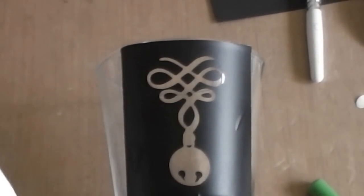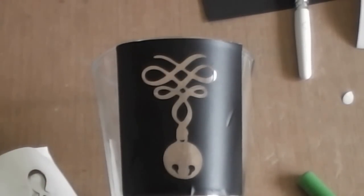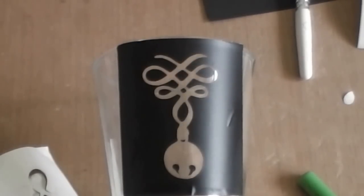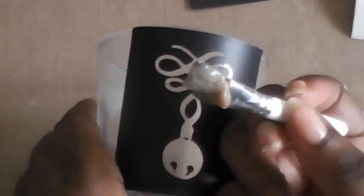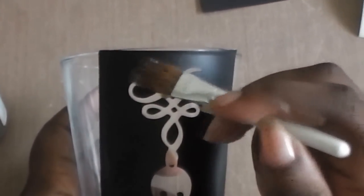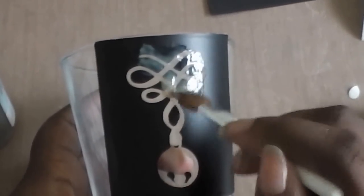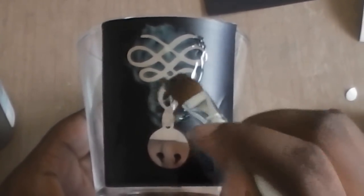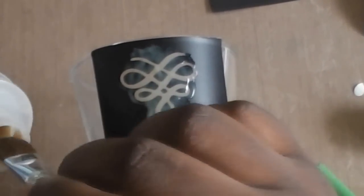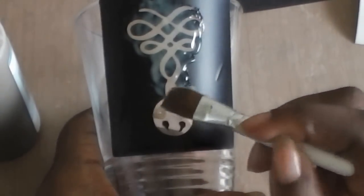You might want to do this on some plastic or something else so you're not getting etching cream all over your work surface. This Martha Stewart one comes with a brush, and it is advised that you use gloves — I don't happen to have gloves. All you're going to do is tap it over your surface and you want a nice thick coating — not a light coating. You want the coating to be as even as possible, so just dab it on. When there's not a lot left on the brush, reach back into the bottle and keep dabbing.